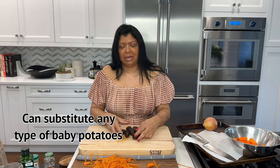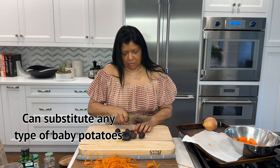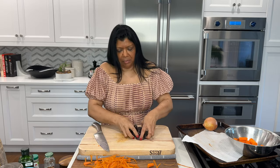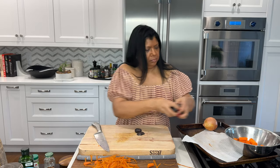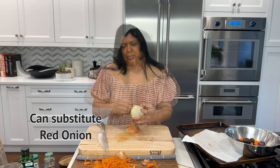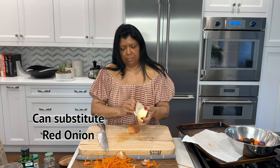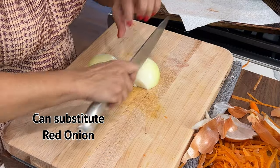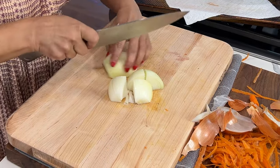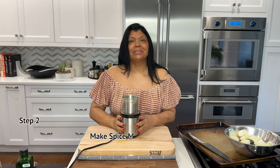I happen to have purple tomatoes in the house, so I'm going to use these. You don't need a lot — this is about eight — and I'm just going to half them. You can use whatever type of potatoes you have. For the onion, I'm just going to peel and then quarter them. Cutting a medium to large onion into quarters is the size that will cook perfectly in this dish.